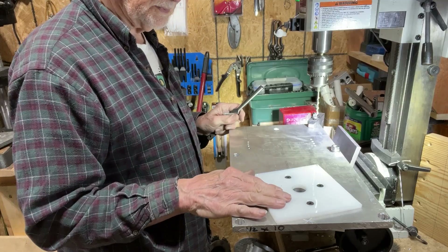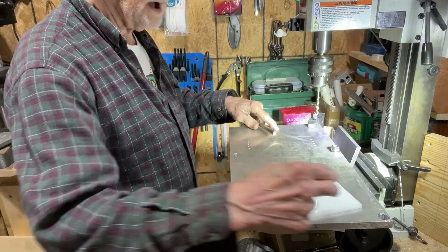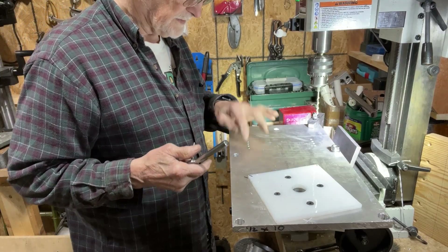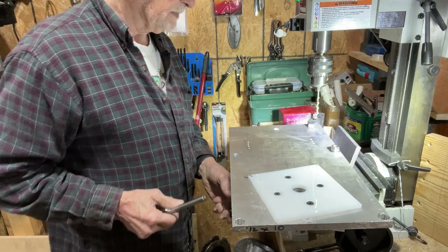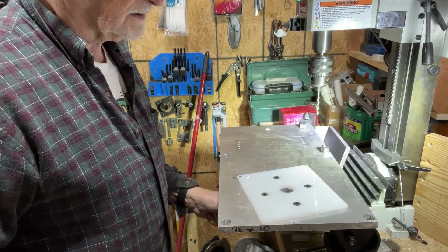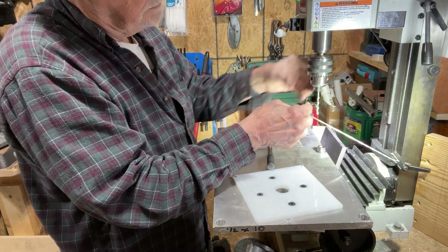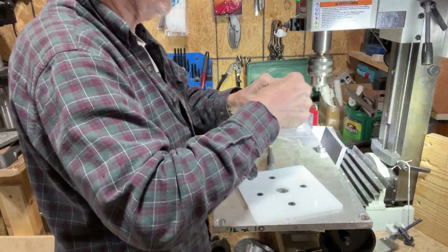I've got the plates put on both sides today and I've got the five holes drilled in it. Now I've got these four already tapped and I've got to do these four yet, but I'll get it done pretty quick. Let me get rid of this thing so I don't get my fingers cut — it's stuck in my hand.